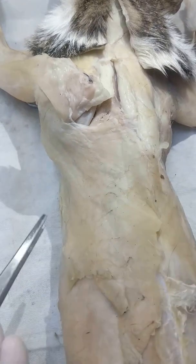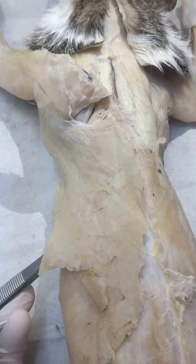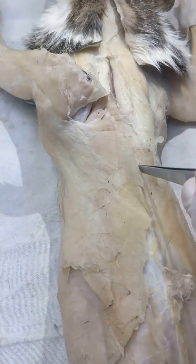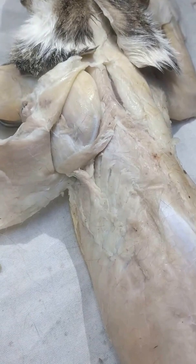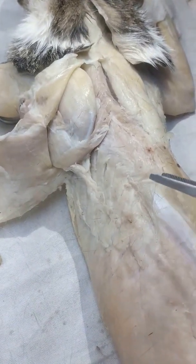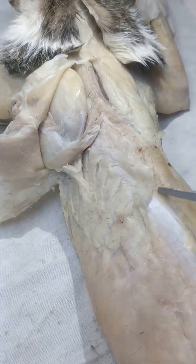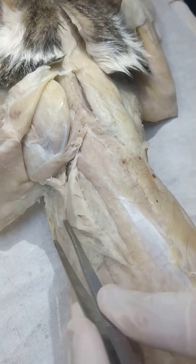Next, do the same thing with the latissimus dorsi — remove the underlying fascia, then cut along the mid dorsal line, and deflect it the same way. So deflect both the spinal trapezius and the latissimus dorsi and you'll see something like this. There's also an aponeurosis wrapped around it, so you have to cut the aponeurosis away.